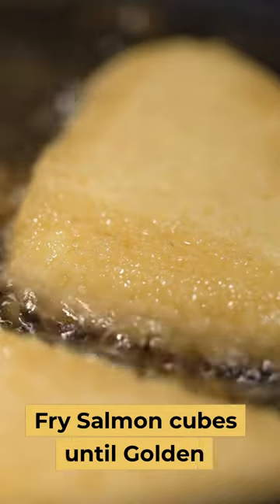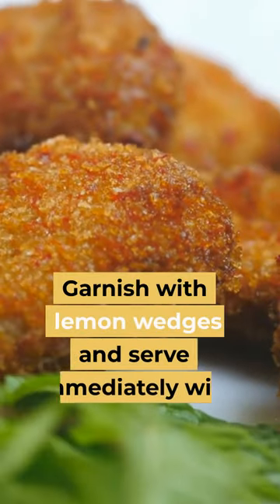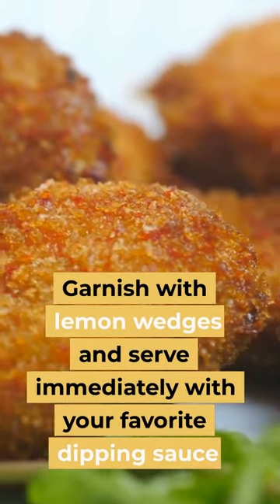Fry salmon cubes until golden. Garnish with lemon wedges and serve immediately with your favorite dipping sauce.